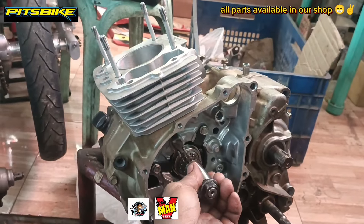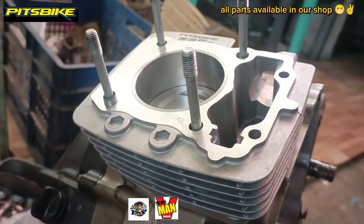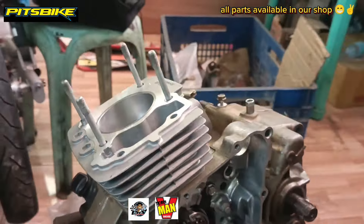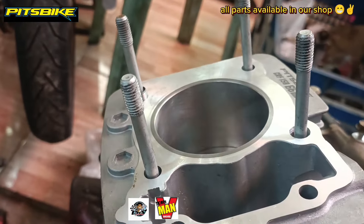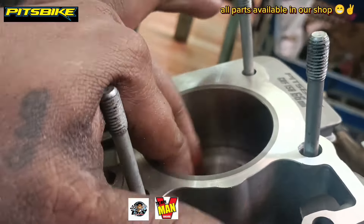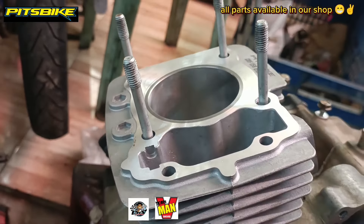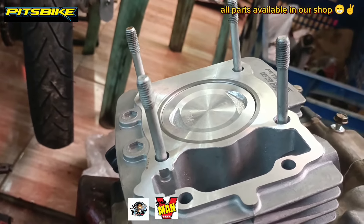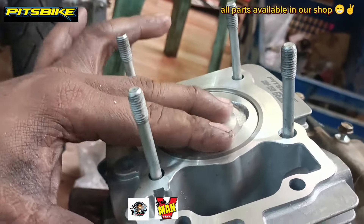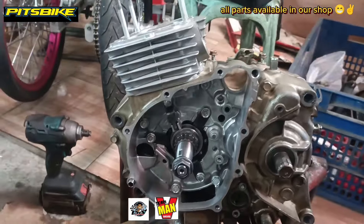Yung gagamitin ko naman na head is stock head lang. Gagawan ko lang ng paraan na hindi siya magnat. Goods na goods na yung black natin — medyo freewheel na siya, konting honing na lang. Meron siyang cast piston at flat piston na rin siya, or semi-bathtop type. Kukunan lang natin ng compression pagkatapos, mga do!